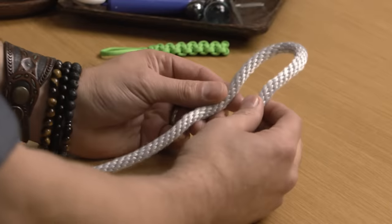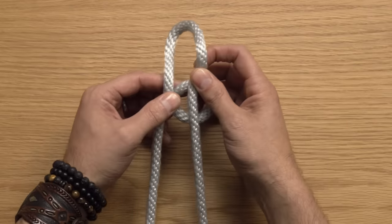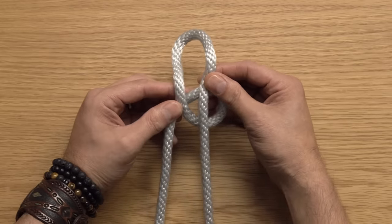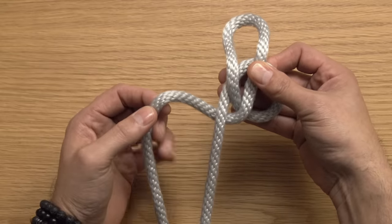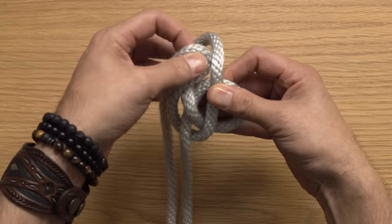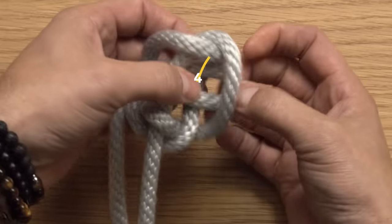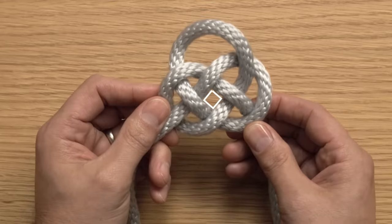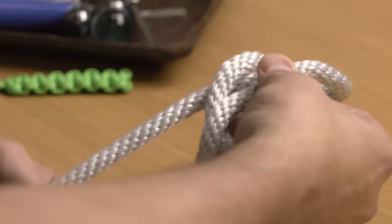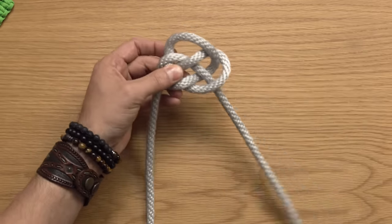This end goes under point one, then over point two, under point three, over itself, and then under that last point on the bottom. You can see that diamond pattern in the middle. I want to point out that I didn't fish for the end of my rope — I just took a bite and threw that bite through, then pulled it out. It's a little trick of the trade.